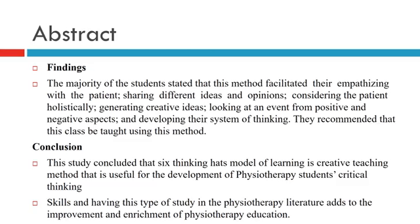The majority of students stated that this method facilitated their sympathizing with the patient, sharing different ideas and opinions, considering the patient holistically, generating creative ideas, and looking at an event from positive and negative aspects, as well as developing their system of thinking.